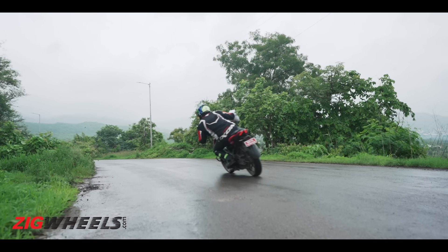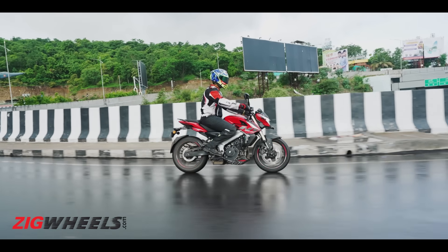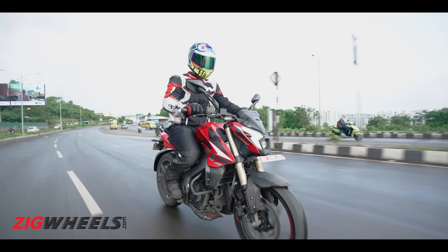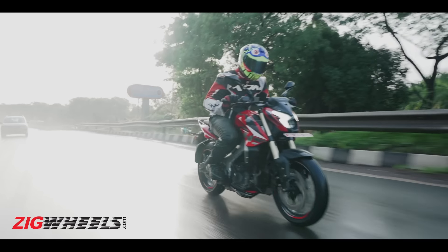Outright acceleration and highway riding are only small parts of the overall experience. The Pulsar NS400Z offers a neat balance between sportiness and comfort — the slightly rear-set footpegs and raised handlebar put you in a nice, engaged position without compromising comfort. The suspension felt fine; the rear is on the firmer side but it's a sporty bike, so no issues. At higher speeds, though, going through a deep pothole, the rear can hit back.